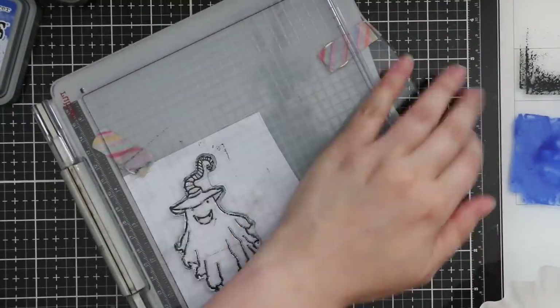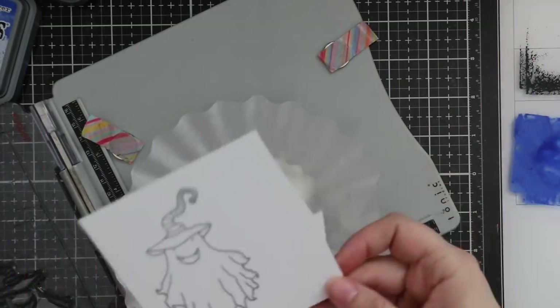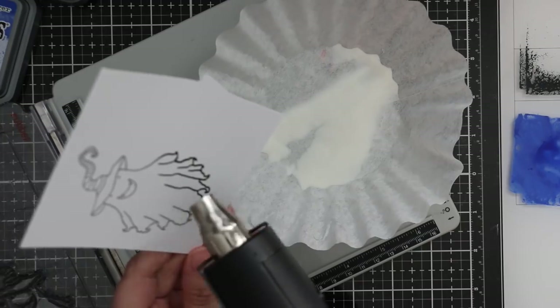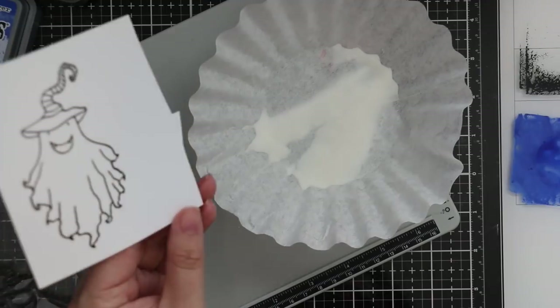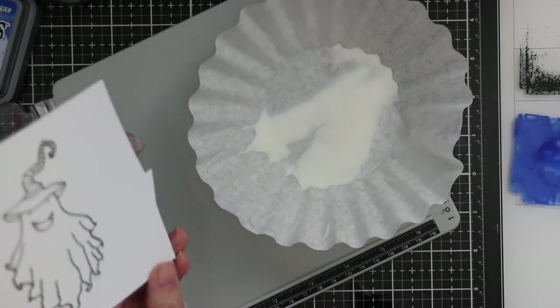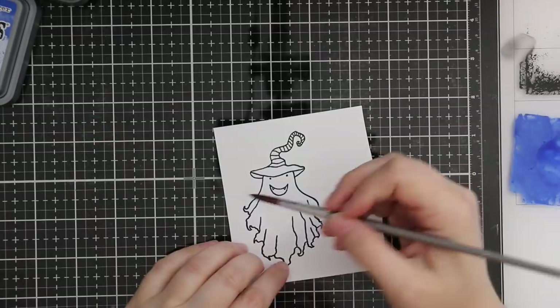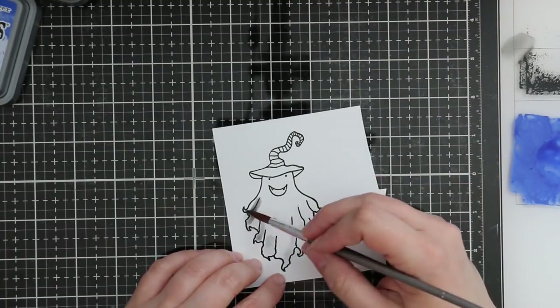While that's drying, I'm going to stamp this little ghost image from the Picket Fence Studios 'Let's Get Sheet Faced Together' stamp set. I stamped it onto more distress watercolor paper using Versafine Onyx Black ink, then I'm going to clear heat emboss that so I can do some quick watercoloring on this little guy too. I stamped it, covered it with a clear embossing powder, and melted it with my heat tool.